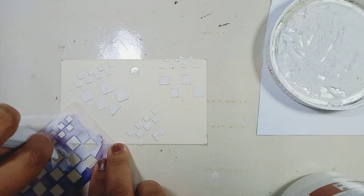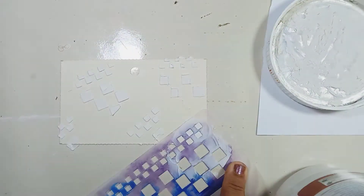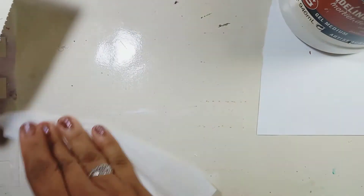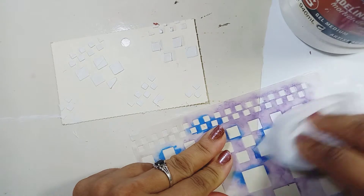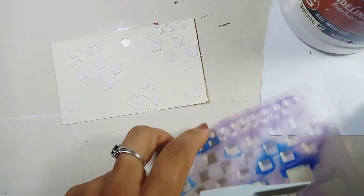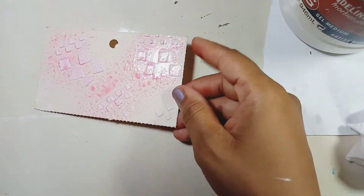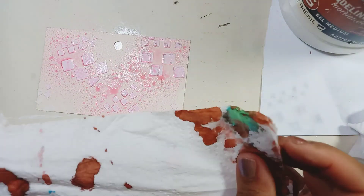My card is not prepared with any gesso — it's just the card all by itself — because I wanted it to soak up the color that I'm going to apply on it. What I'm spritzing on it is actually pink food coloring mixed with water in a spritz bottle.